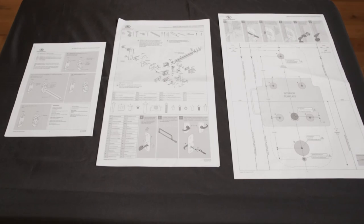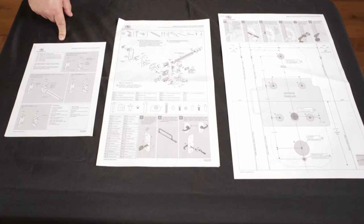Upon opening the box, you will find these three documents: the operating instructions, the installation instructions, and the installation template.